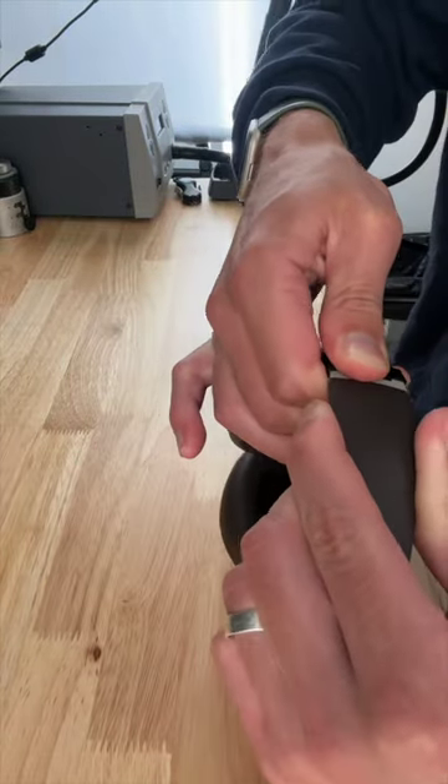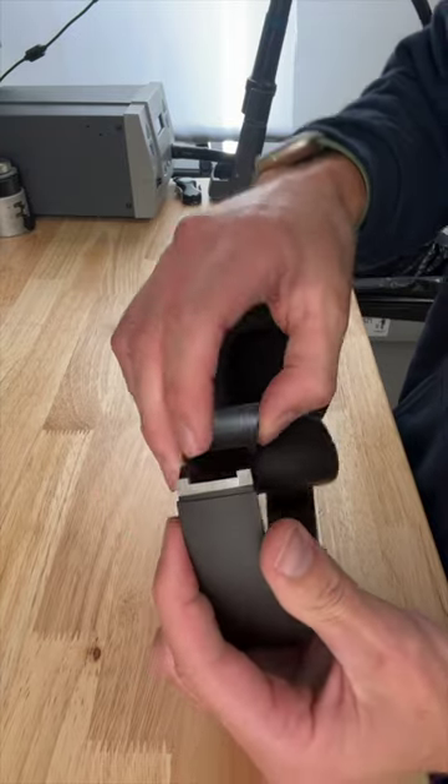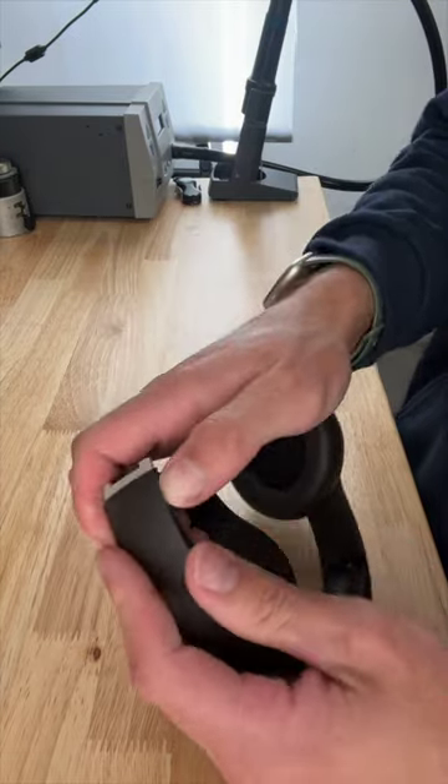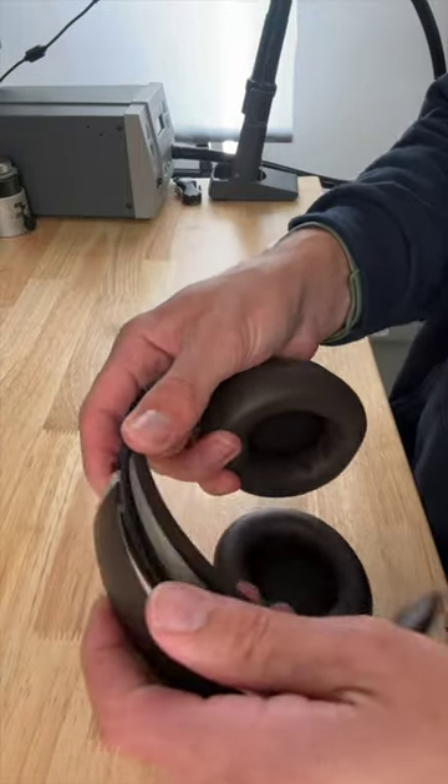We're just going to go ahead and wiggle one side loose. Usually this part is what breaks off and it'll sometimes be in the hinge, so you might have to pull that out. Use your fingernail to just pop the rubber headband off the side, then easily slide this side off.